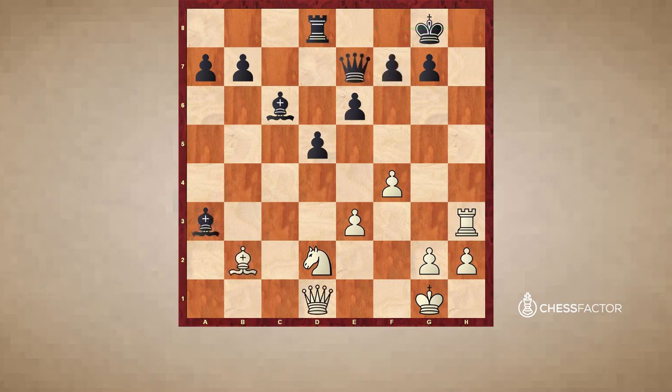Alekhine went a different route but also a winning one. He took on g7 — quite nice, a second bishop sacrifice. The point is that if king takes bishop, Qg4 check. If the king runs to f8, Rh8 will be checkmate, and if the king runs to f6, Qg5 will be checkmate. Black resigned after bishop takes g7. He could have continued with a move like f6, but after white simply retreats his bishop to h6, the position is just winning. Black is missing both his g and h pawns, and white will continue with a very strong attack. Moves like Qh5 and Rg3 are all coming soon.